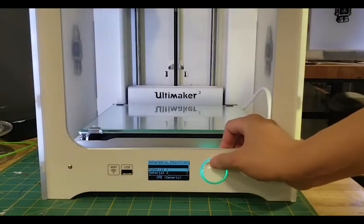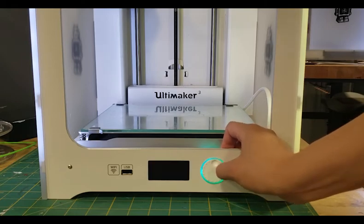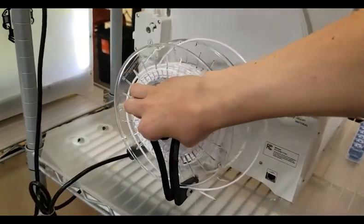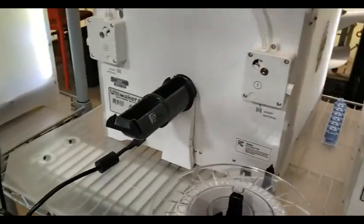The first thing you want to do is unload the filament. Go to Materials and Print Cores, select Material 1, and then click Unload. That process is going to take a few seconds, but once it's done you can go ahead and grab the spool and gently pull it from its holder and set it to the side.